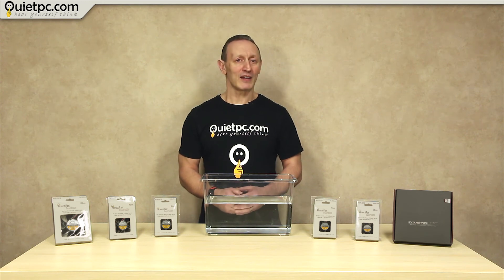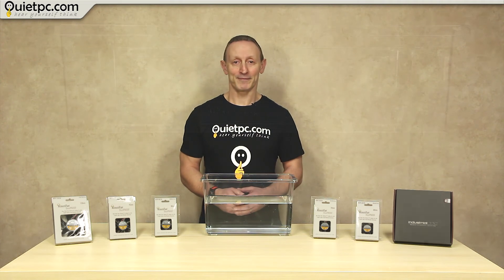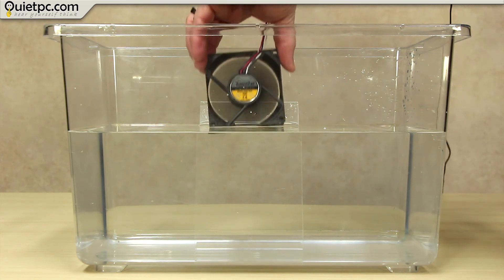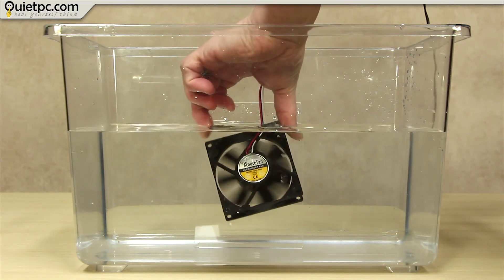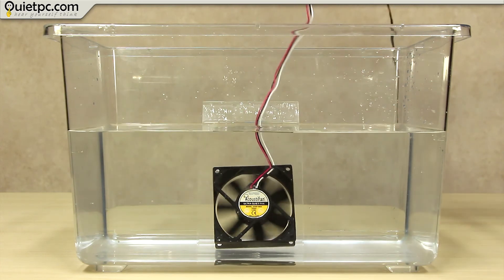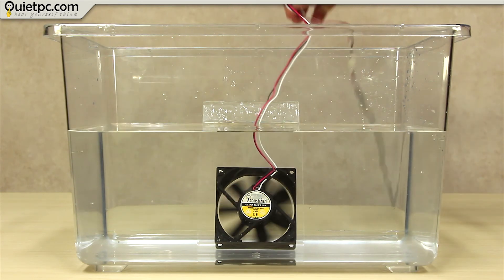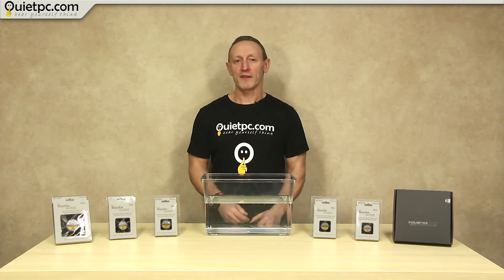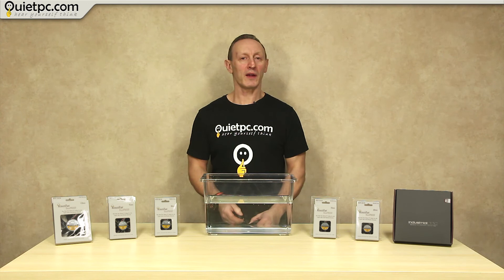I haven't tried this yet, so I'm hoping there won't be any fireworks. Right, well here we go. Well, there you have it — the fan is working just fine. So if they work under water in these conditions, they'll be fine for use in dusty, damp or humid environments.